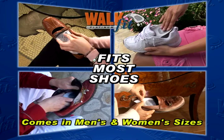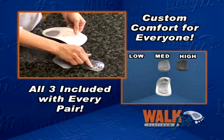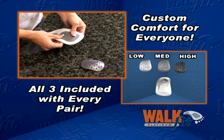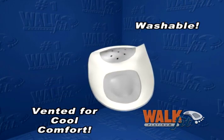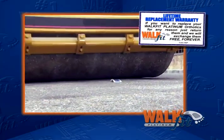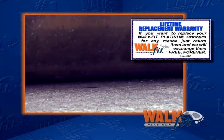Available in sizes for men and women, the WalkFits fit most shoes. And with our patented, customizable inserts, they are comfortable whether you have high, medium, or low arches. Light and washable, they also have specially designed air vents to help keep your feet cool.